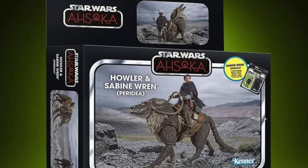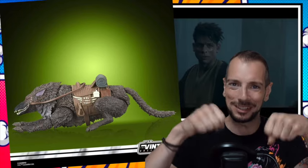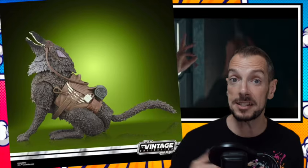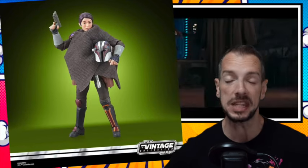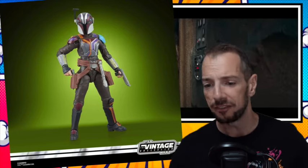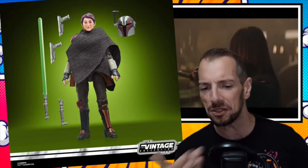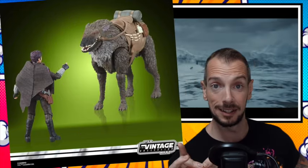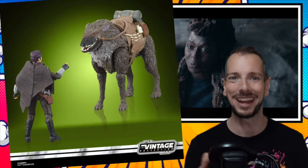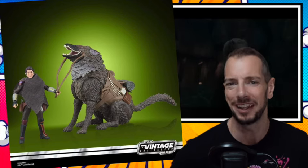Hasbro have full gallery images of their Sabine Wren with her Blurrg — like a bantha-type creature. 60 bucks — whew, that's expensive. But it looks okay. The sculpting, the articulation, the paintwork on the creature actually looks nice — a good mount for her to ride. Actually, looking at it, that's $60 Canadian, so that actually ain't too bad. I was about to be all harumph. But it is what it is — it's fine. I actually think it looks nice. This is a nice-looking action figure.